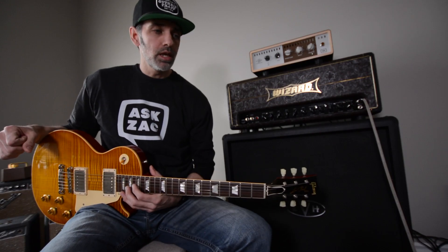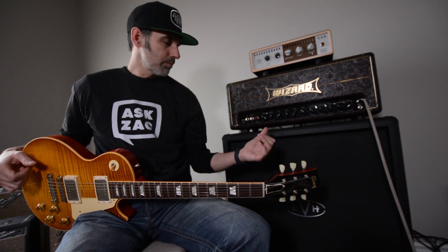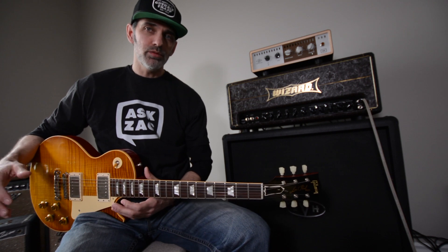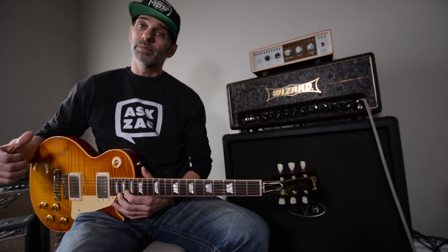So what is the Wizard sound? That is the question. I hear a lot of people saying it sounds like a Marshall, sounds like a high-watt amp. This is my Wizard MTL MC2 Hybrid, and to me, if I ask that question to myself, what is a Wizard? Well, it's an amp that can do it all, for me personally.